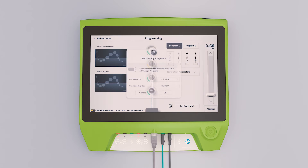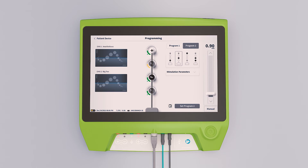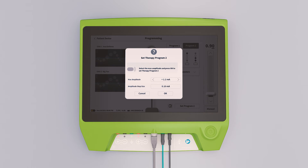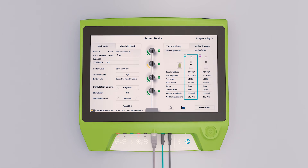The Axonix proprietary algorithm is used to provide recommended programs to set the patient's therapy. If the advanced trial is successful, the implantable stimulator may be placed.